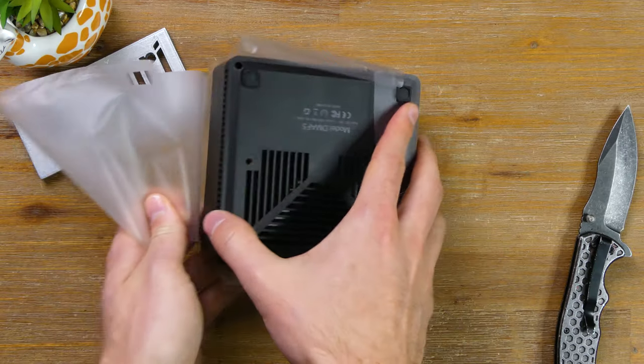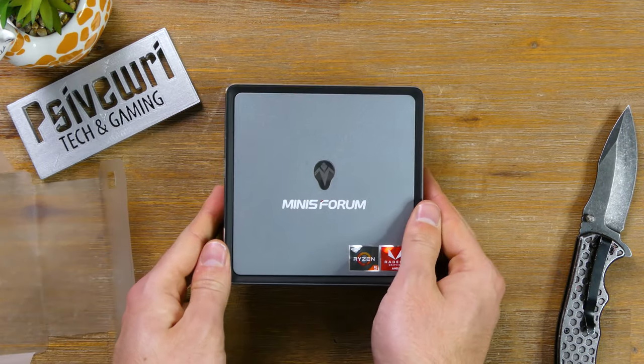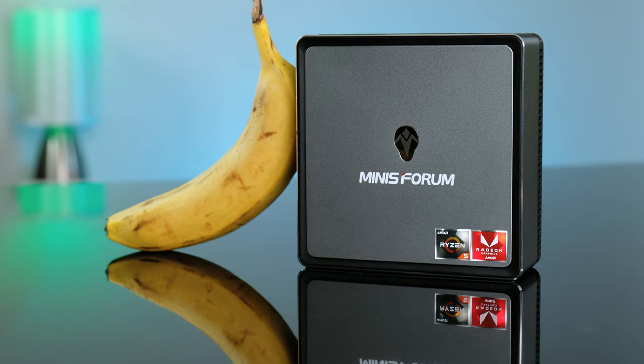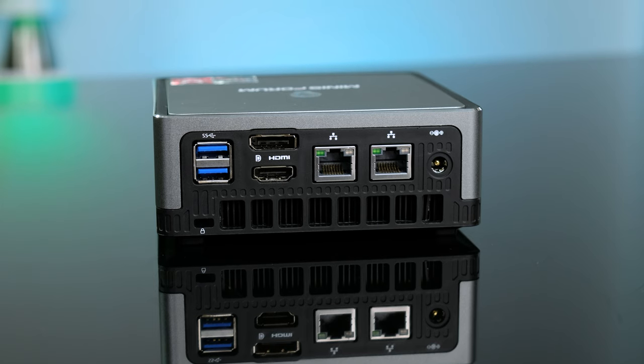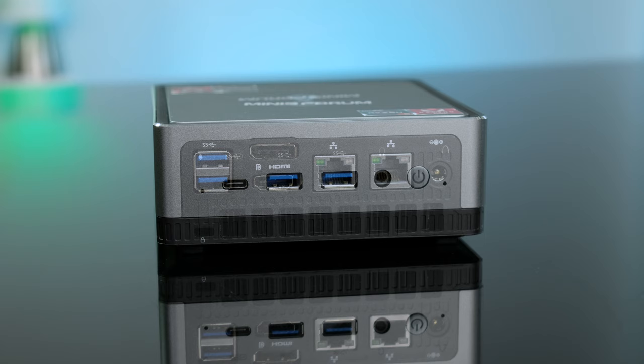This compact little machine measures 5x5 inches and is 1.9 inches tall — here's a banana for scale. Even though it's small, it packs dual gigabit Ethernet, 4 USB Type-A 3.1 ports, HDMI 2.0, DisplayPort, USB-C Gen 2, a microphone input, and a 3.5mm audio jack.